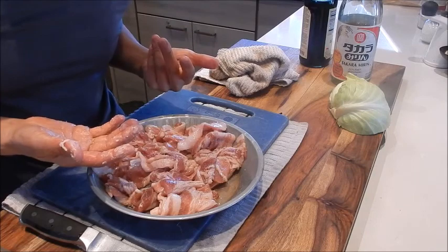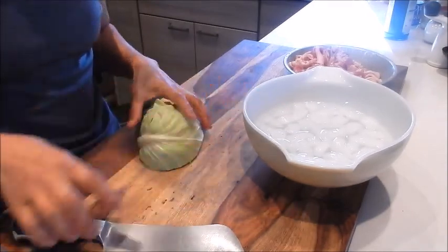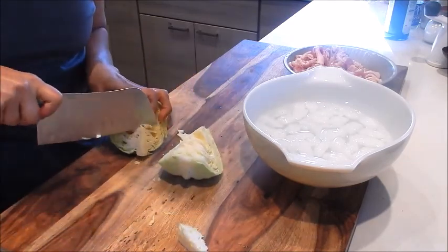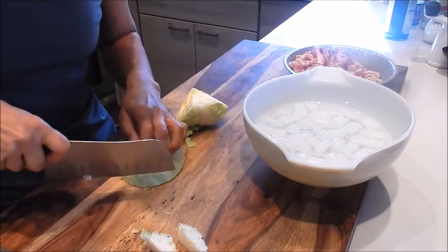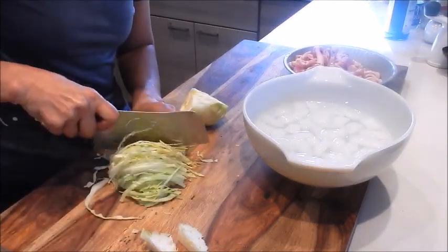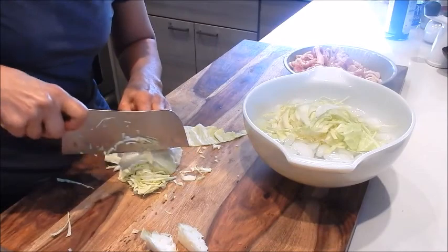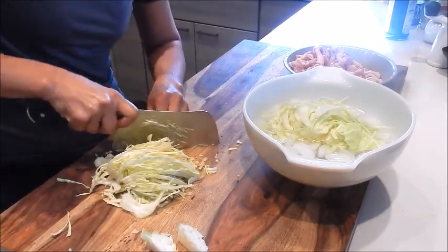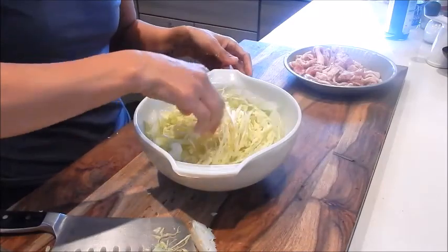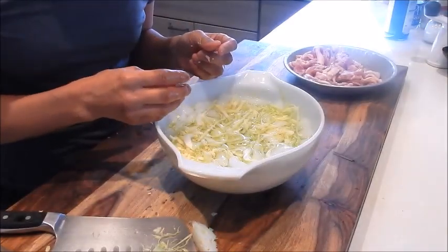I'll wash up and we can continue with the rest of the prep. Next let's cut up the cabbage. I also have a bowl of ice water here. We'll cut the cabbage in half and quarter it, then cut it into very fine shreds, and put it into the ice water.